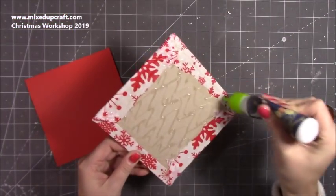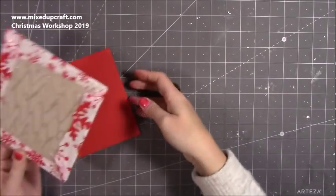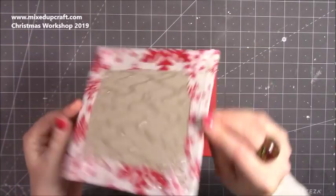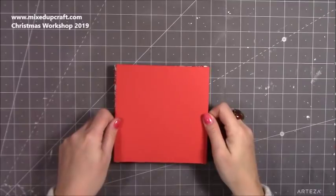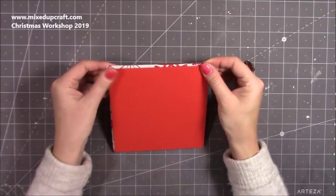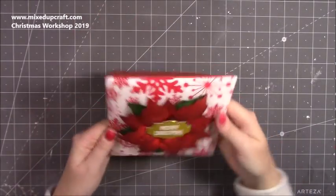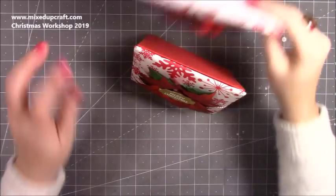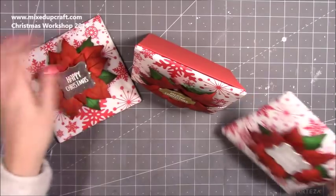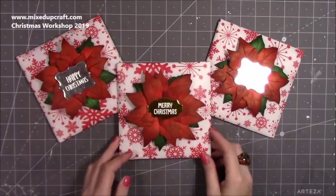To give the card some added strength, I'm just adding some glue all around the back. This is a top folding card so make sure it's all the right way up. I'm going to stick it from the back so you can make sure you get a nice frame. If you want to reinforce the back you can, but it does stand up — all of them stand up really nicely.